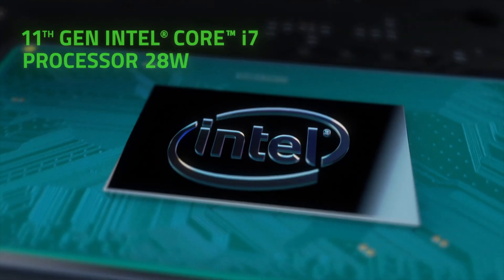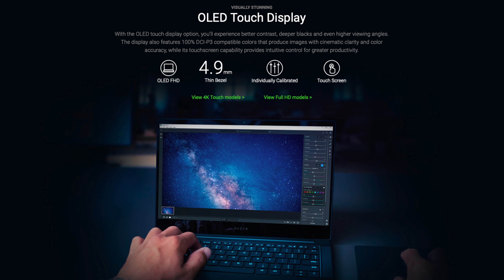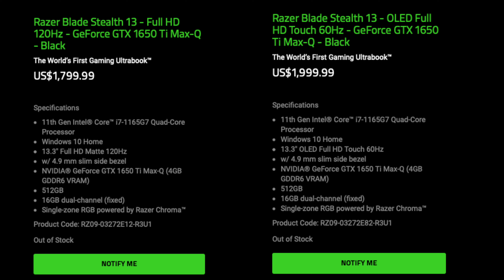So how is the late 2020 Razer Blade Stealth any different than the early 2020 version? We get an upgrade from the 10th Gen 1065G7 to the 11th Gen 1165G7, as well as the 1080p OLED screen for $2000.